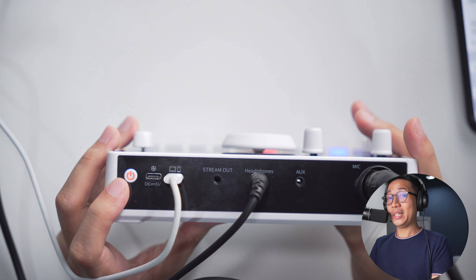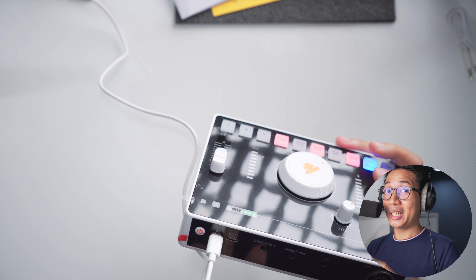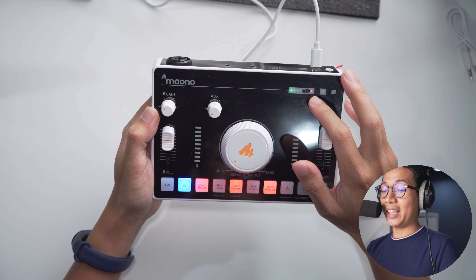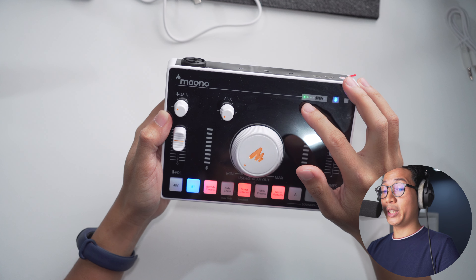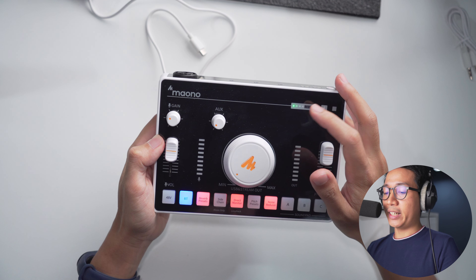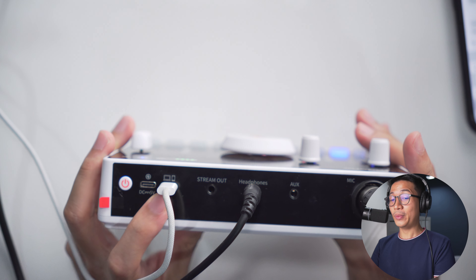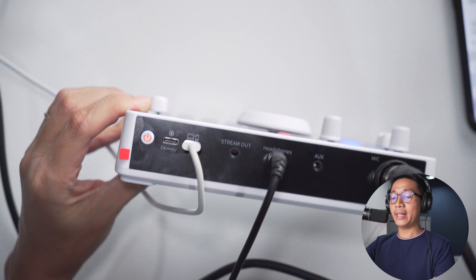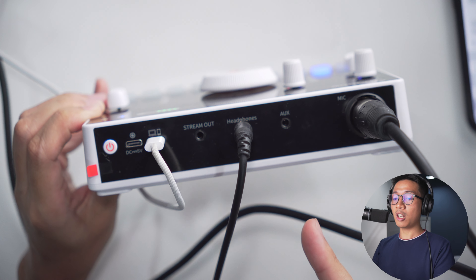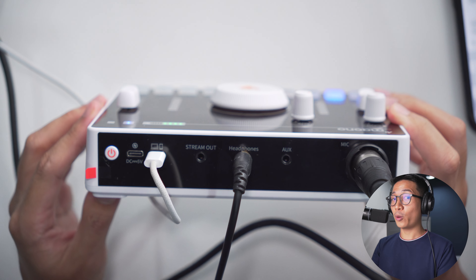Let's go through the features quickly. This is your power button — glad they have one. This port is for charging only. The mixer has a battery with an 8-hour battery life. The battery indicator shows one light for 25%, two for 50%, three for 75%, and four for 100%. This port connects the mixer to your computer or phone, and you can use them simultaneously. The stream out jack sends audio to your phone when streaming. There's a headphones jack and an aux port for external music sources, plus the XLR port for your microphone.